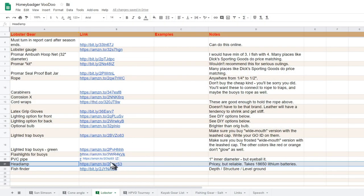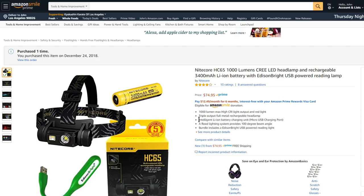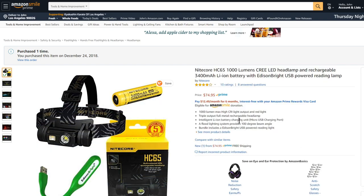Moving on to the headlamp — this is the one I would recommend. I cannot in good conscience recommend a cheesy $10 headlamp that might fail on you. This is expensive, about $75, and runs on the 18650 lithium-ion battery. It's super bright and rated IP67 water resistant, making it much more reliable than your run-of-the-mill garden-variety headlamp.